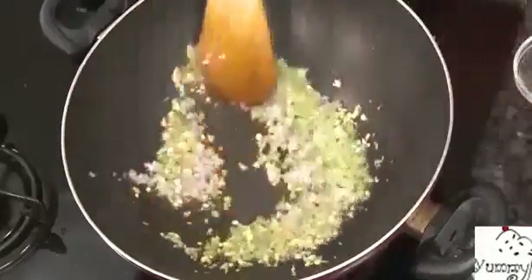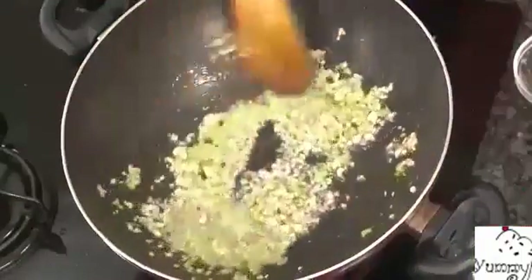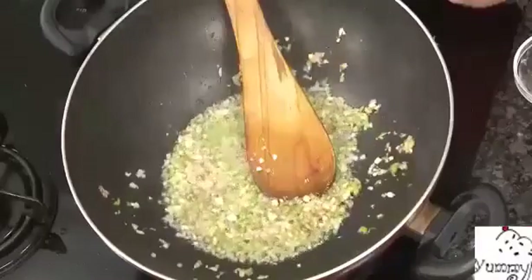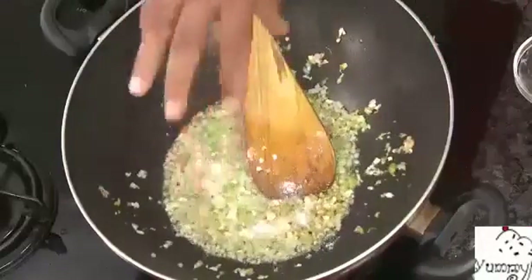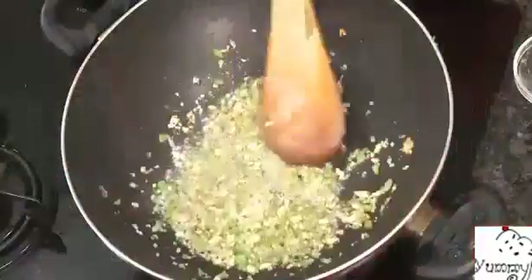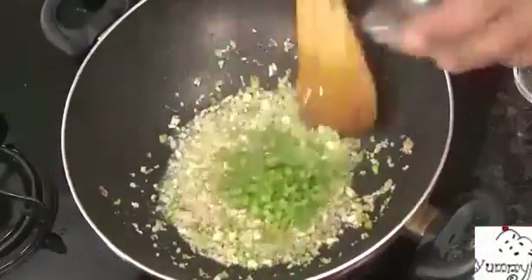Add chopped celery and green chili — chopped celery gives such an awesome flavor. Then add some chopped onion. We're going to make it slightly saucy, just enough to coat the cauliflower. While the onions are slightly sautéed and become a little transparent, add salt — but be careful, because the soy sauce and chili sauce we're adding both already have salt.